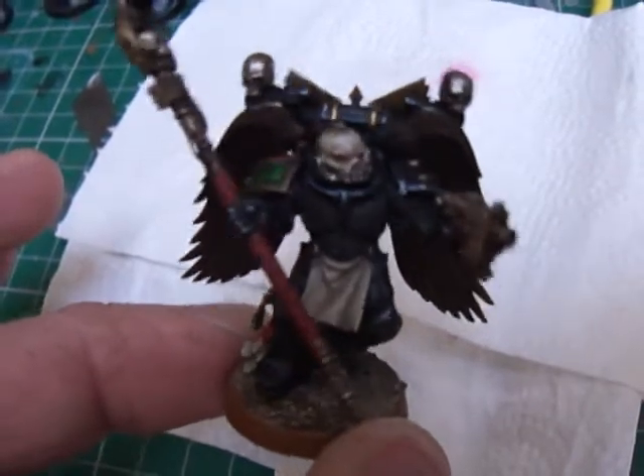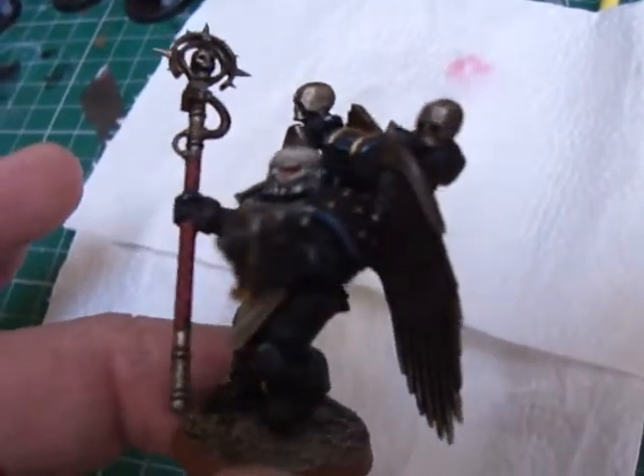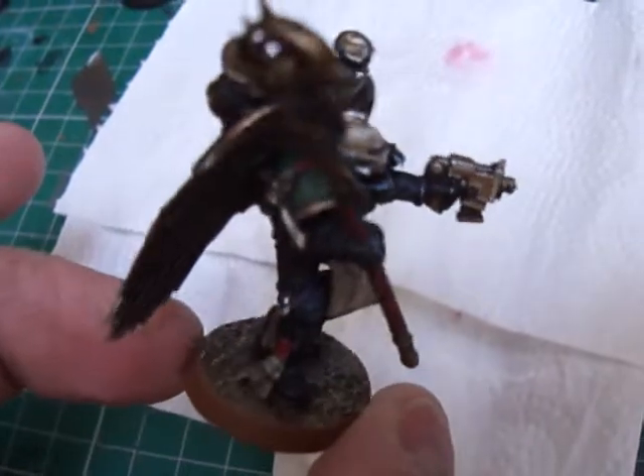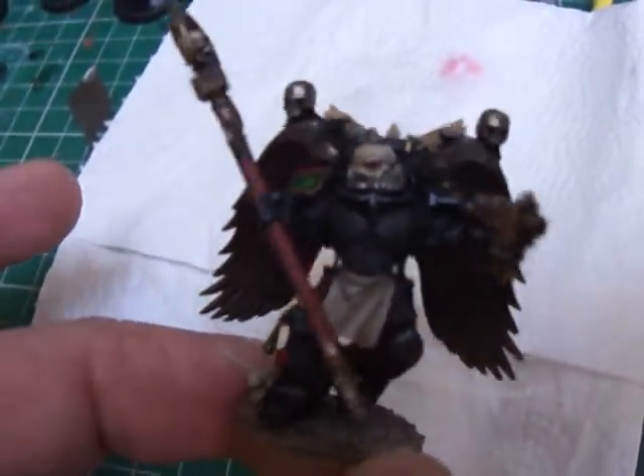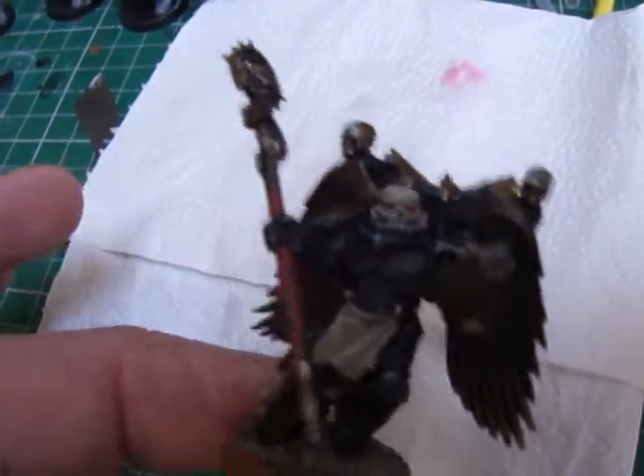You'll have to excuse the shaking guys — I'm resting it here trying to show you. I think you'd agree it's a great look. That's about it really, there's not a lot more I can show you on that one.